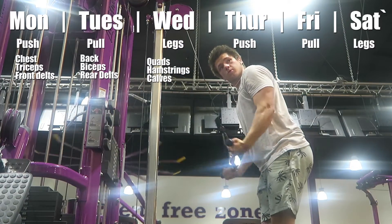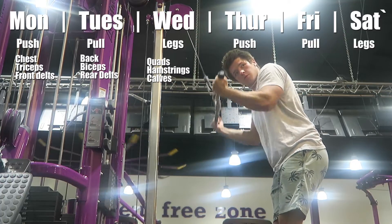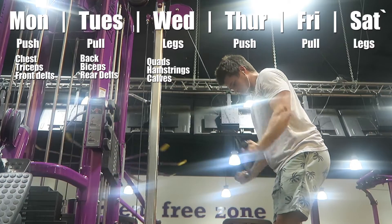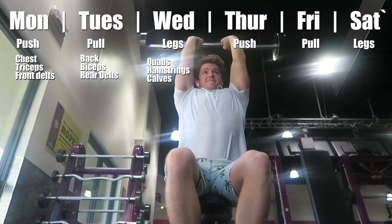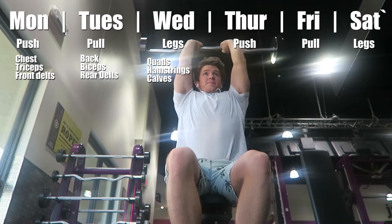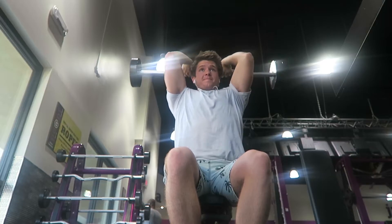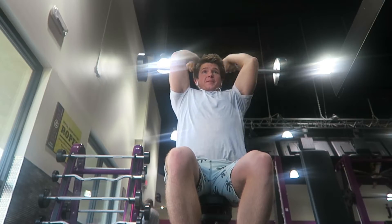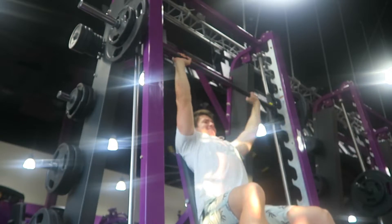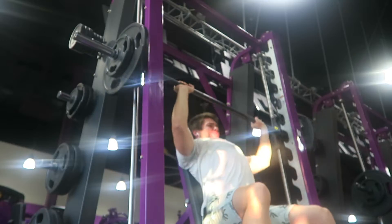I do those three days, and since I work out six days a week I can do each one again — Thursday push day, Friday pull day, Saturday legs again. I switched to this because working out each body part twice a week helps me make more progress than just once a week. Now you guys kind of have the push pull legs thing down.